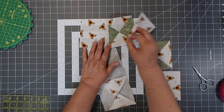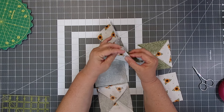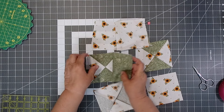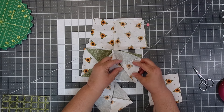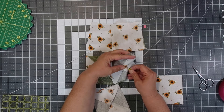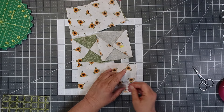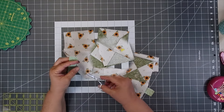Now I'm going to open the blocks, and then I'm going to add our third column onto column two. I'm going to sew with a scant quarter of an inch seam allowance.